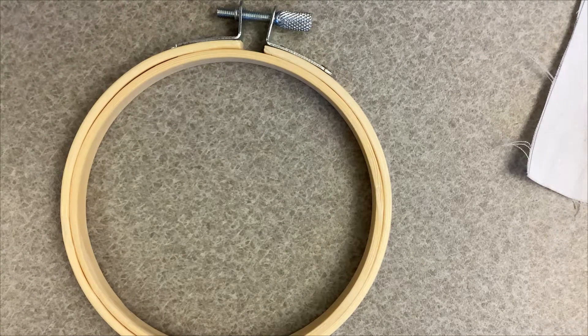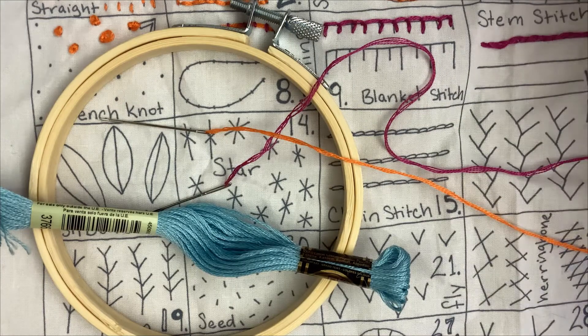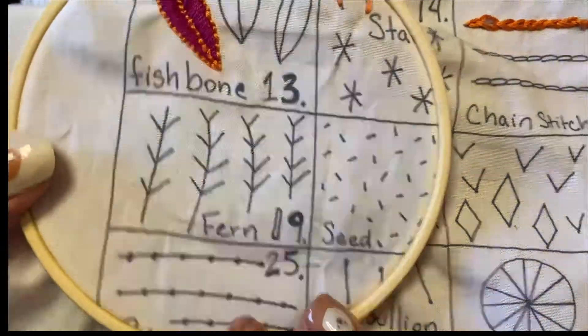Step by step. So let's see what you'll need for this craft. What you'll need is an embroidery hoop, some fabric, needles, embroidery thread, and scissors. All right, so today we're learning the fern stitch.